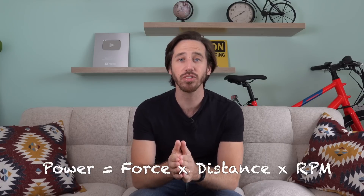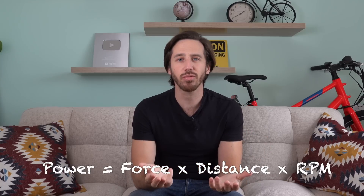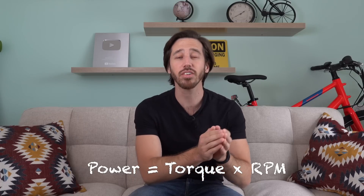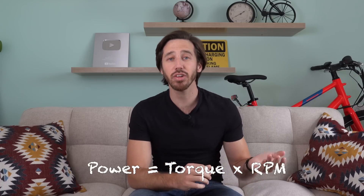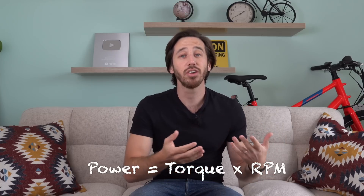Force times distance is just torque, so power is actually just torque times RPM. If you increase the RPMs, you're going to get more power. If you increase the torque, you're going to get more power. Power isn't how hard the motor is turning — that's torque. What power is, is the amount of work that's being done in a certain amount of time.